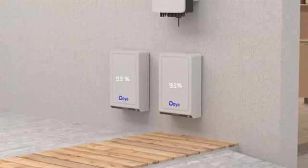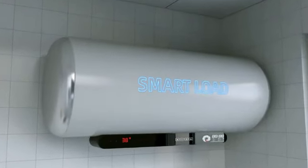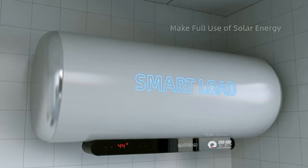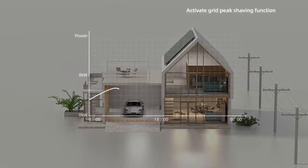When the battery is fully charged and solar power output is still high, the unique smart load function automatically supplies power to the smart load. Peak shaving is an application that sets power limits based on actual needs.